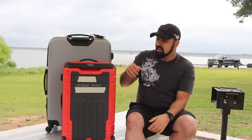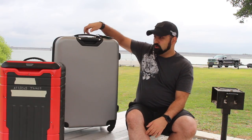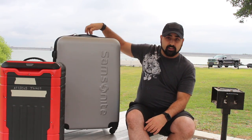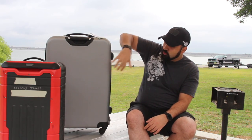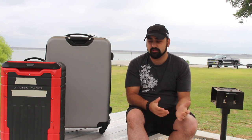So my first travel tip is: if you're going to have any bag, go ahead and put your name on it. Don't be afraid to mark up the bag. Everybody puts little yellow or red ribbons on their bags thinking they'll be the only one, and then you go to baggage claim and everybody has a red or yellow ribbon. So if you put your name on it, it's much easier to find.